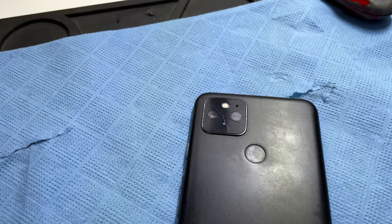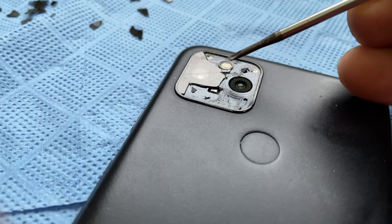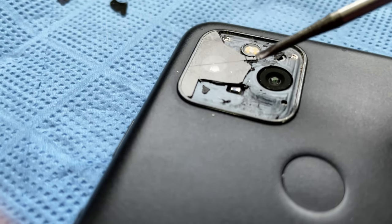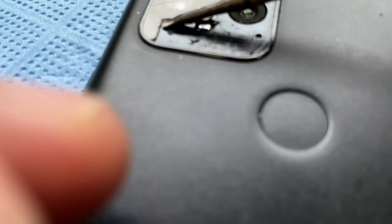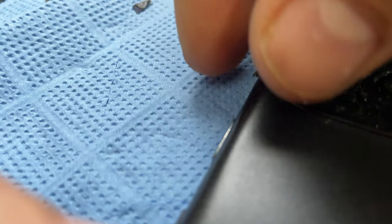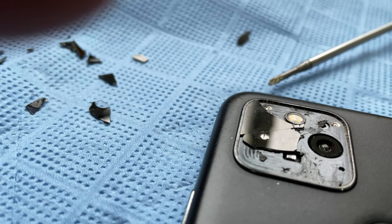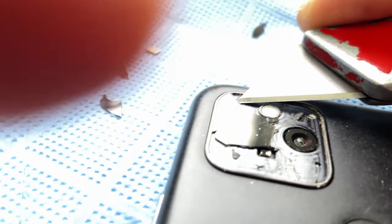You use a tool to very carefully pry it off. It's very difficult to do this while holding the camera, but you get an idea.